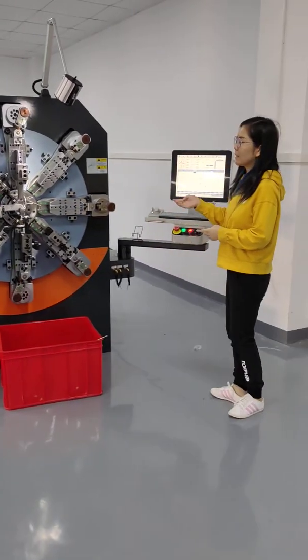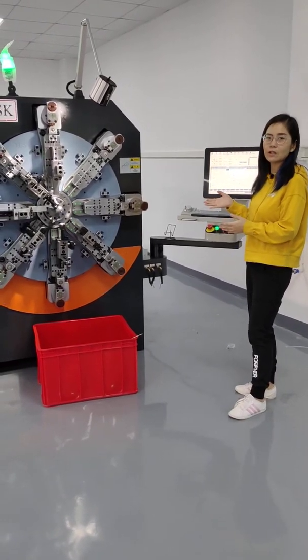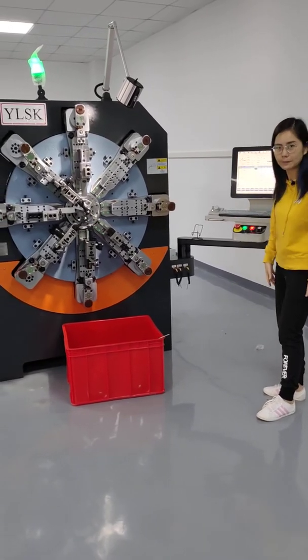The speed can be up to 5 pieces per minute. If you like this machine, you are welcome to contact me. Thank you very much.